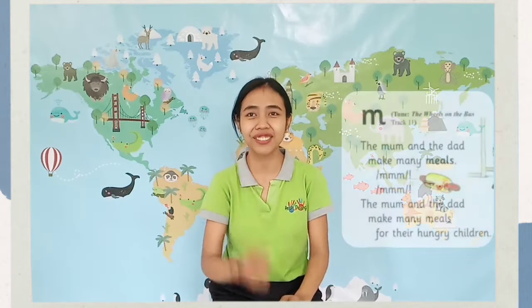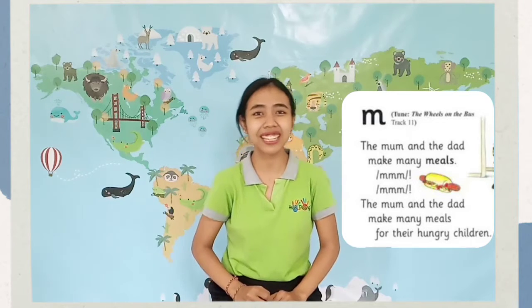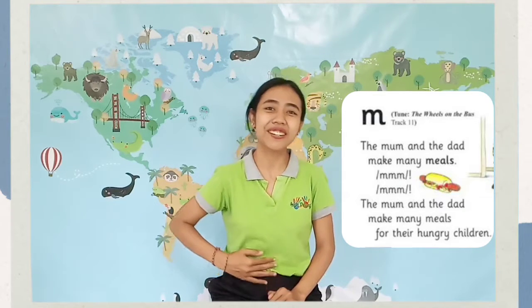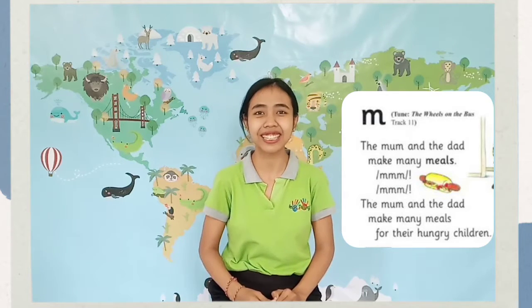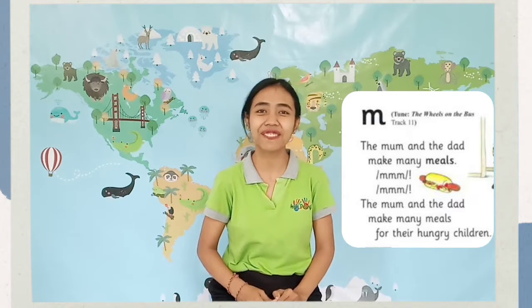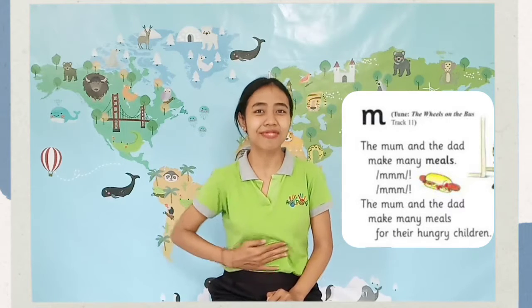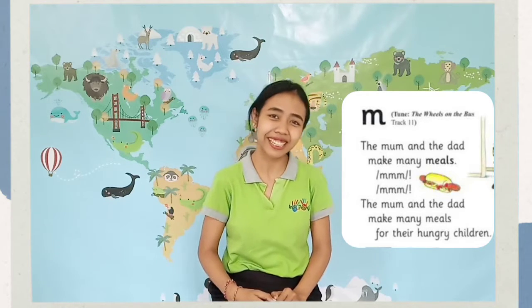Now let me listen to the song of letter sound /m/. Let's go, music! The mom and the dad makes many meals. The mom and the dad makes many meals, for their hungry children.